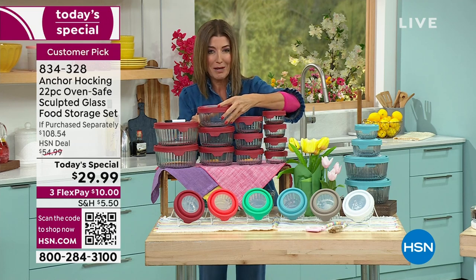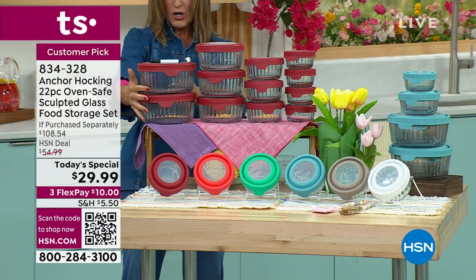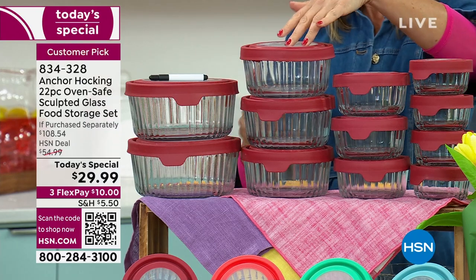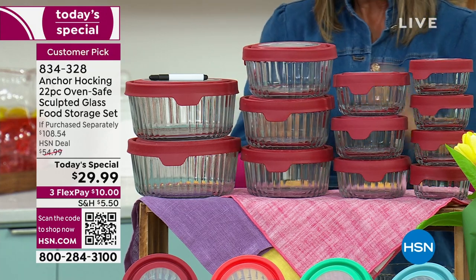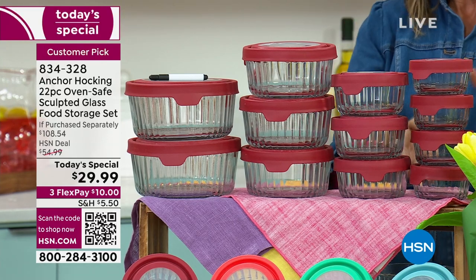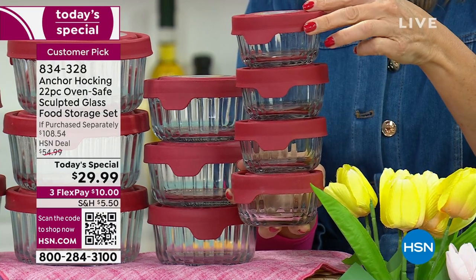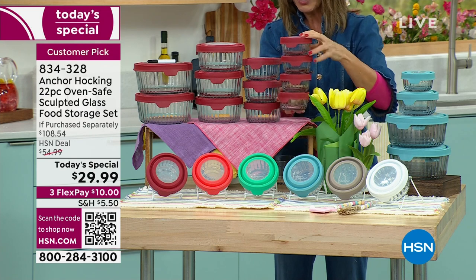I'm going to call this the last set of storage containers you may ever buy, because when you buy Anchor Hocking it will be your favorite container for years to come. Here's what you're getting: two of the seven-cup size containers — great for leftovers or preparing a salad ahead of time. You're also getting three of the four-cup design, three of the two-cups, and four of the one-cup. The four one-cups alone represent a $32 retail value.